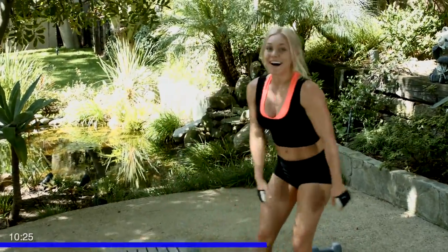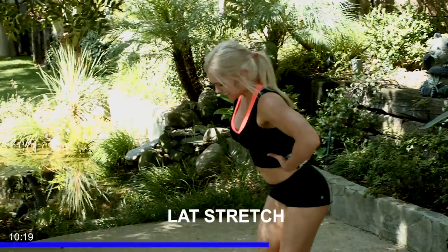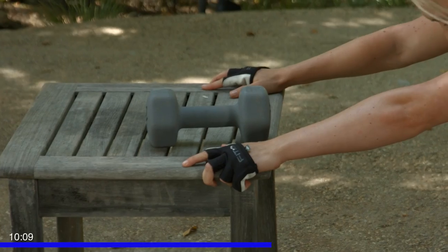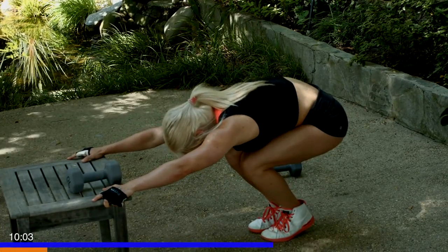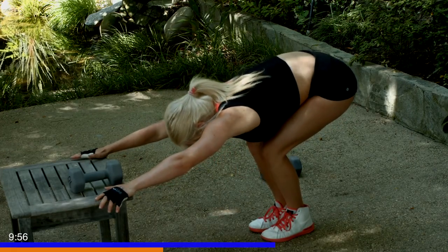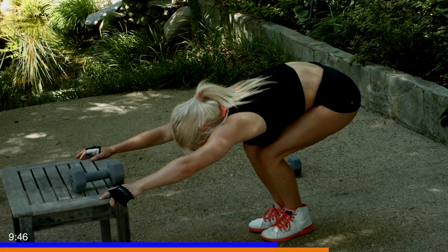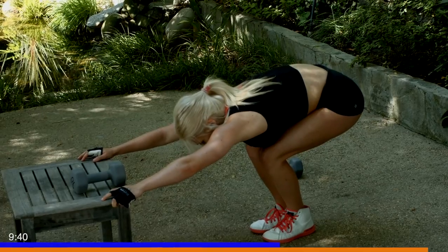Awesome job guys, that's tough. Let's jump back down into a nice last stretch. Catch your breath, regain balance. Grab both sides of your bench, lowering yourself down, feeling that back really open up. Pressing your head and chest down. You want to feel it right in here, right in that lat. Get five deep breaths. Last breath, make it count, and exhale.